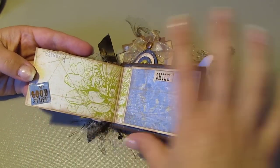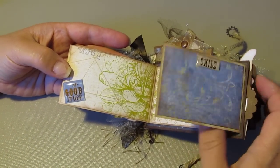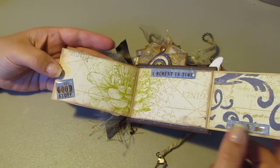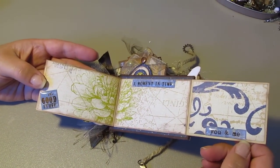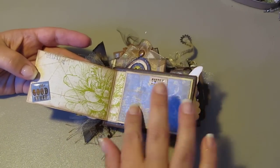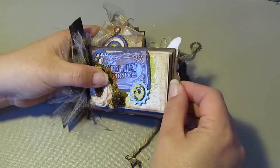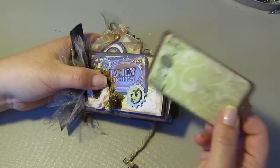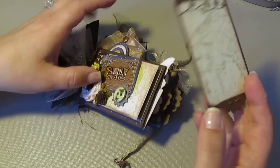This is the good stuff over here — smile! This flap comes out and says 'A Moment in Time' and 'You and Me.' There are a couple of nice photo mats here to put your stuff. That's the first page — the first pull-out tag says 'Live It Up,' with some flowers on the other side.